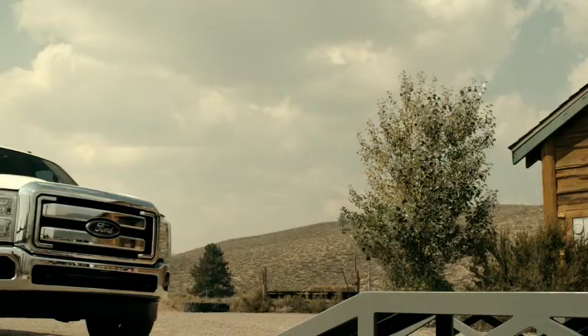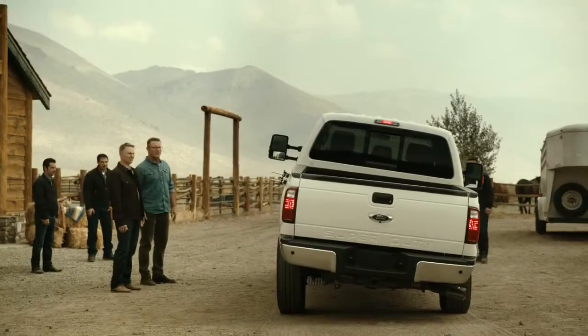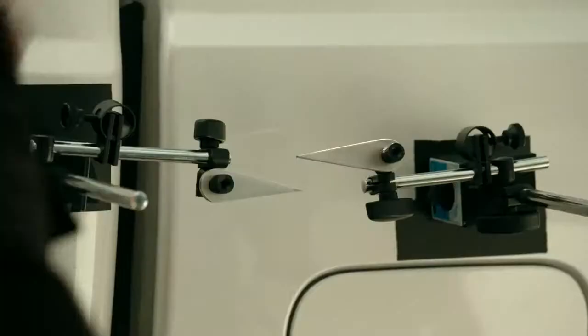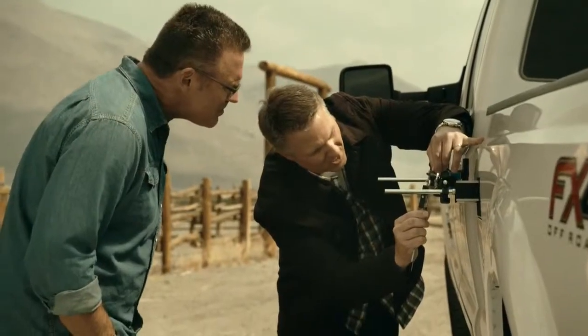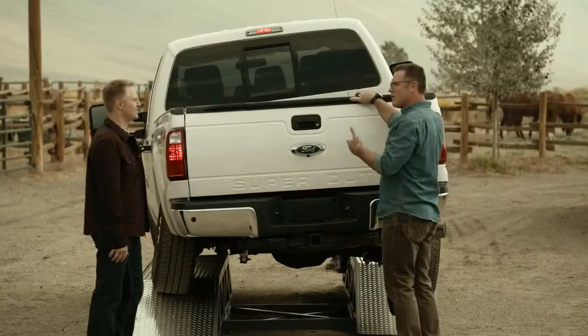This is where it gets interesting. Wow, there's quite a bit of separation there — that doesn't sound good. Look at that thing twist! Let's get a measurement — that's about 0.95 inches. Now let's try to open that tailgate. It's stuck — not surprising when you look at how twisted the bed is.